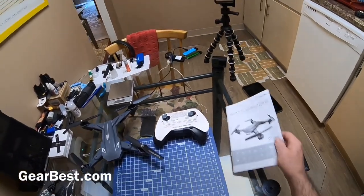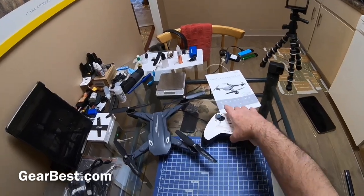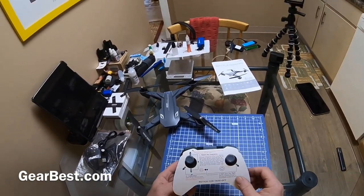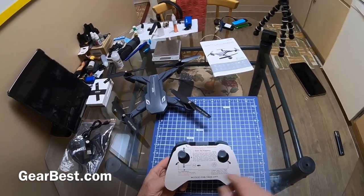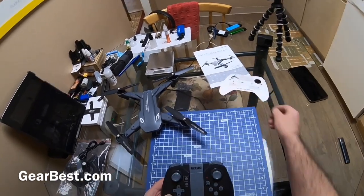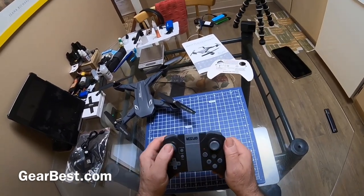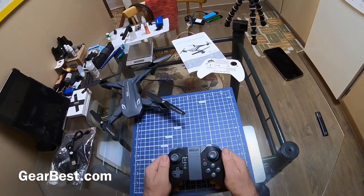And here's this little card they put over the transmitter — it just shows you how to bind it and how to calibrate the gyro. To bind it you push up then down; and to calibrate you push the sticks down and out.